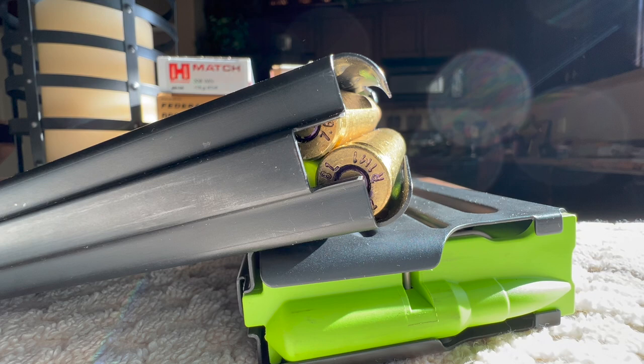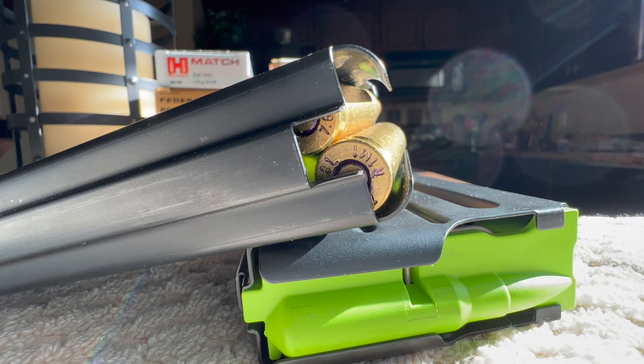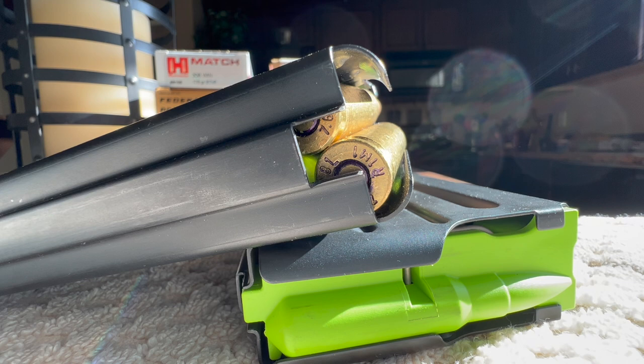I had some issues with these particular magazines. These are D&H magazines, and you can see right here how the back end of that round is tilted down. I've never had a magazine tilt down in the back before, so this is a first. All my AR-15s, if I'm going to get any tilt, it's usually at the front end where the bullet will dip down low. So it still causes feeding issues, but this is kind of oddball.